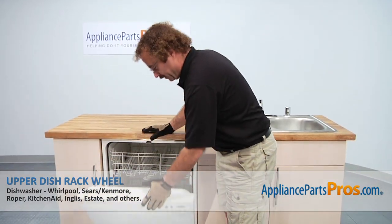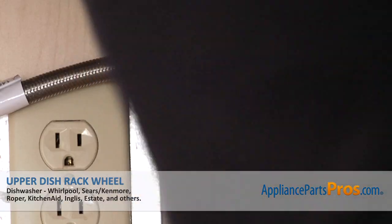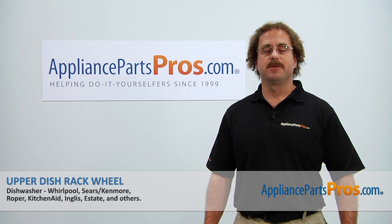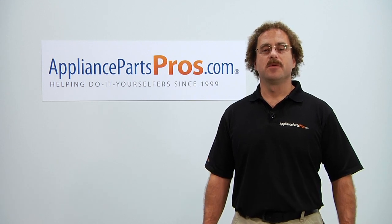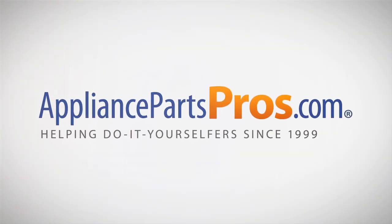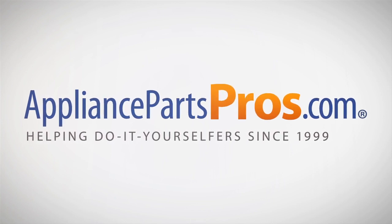Now that we have the rack back in we can close the door, plug it back in, turn the water back on and give it a whirl. Thanks for joining us for another successful repair brought to you by AppliancePartsPros.com. Check out our other repair videos on our site, Facebook and YouTube. We'll see you next time.